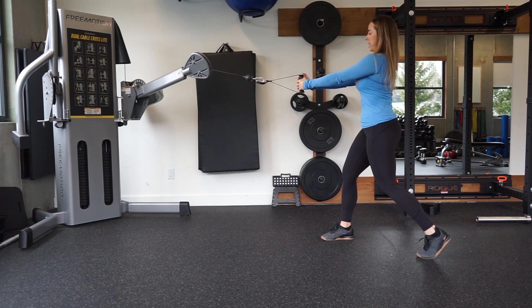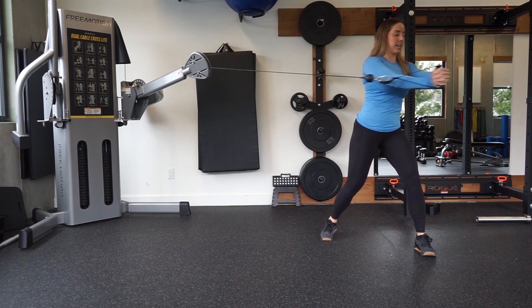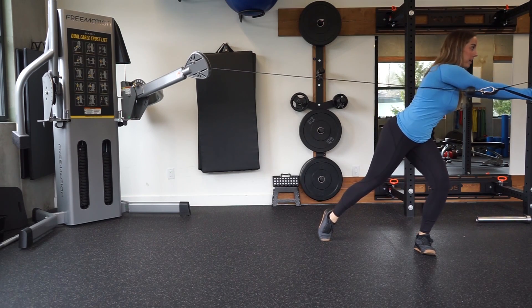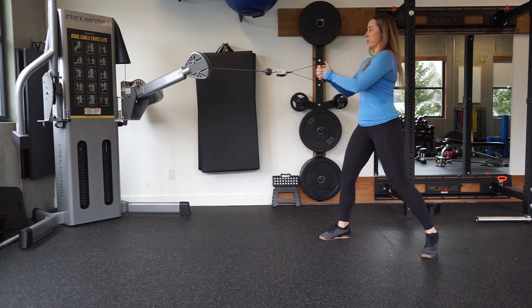Think about maintaining a nice neutral neck — try not to pull your neck forward or pull your neck back as you twist. Also try not to shift your weight forward. Think about rotating vertically through your torso the whole time.